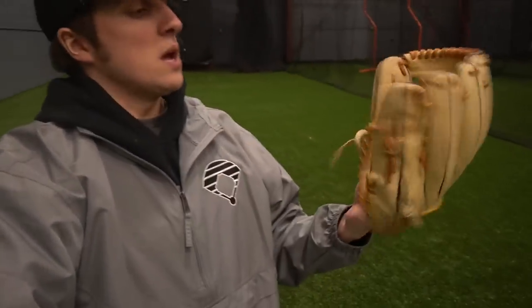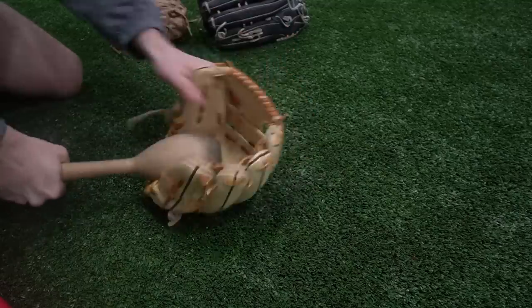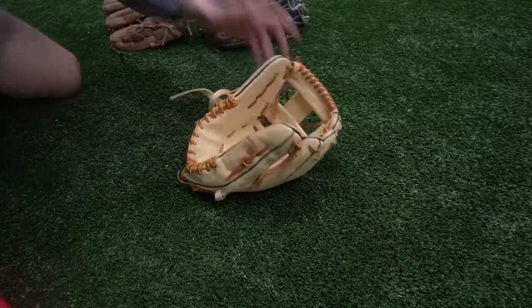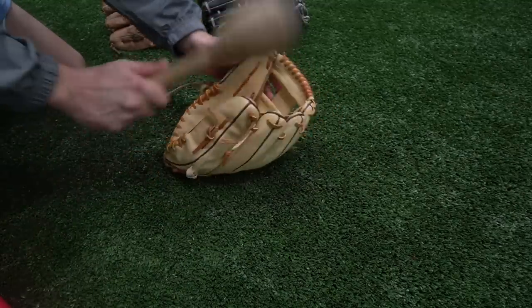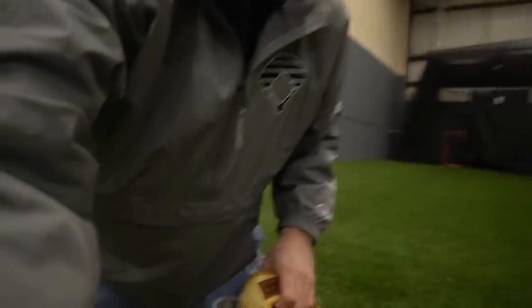Also guys, just a reminder - every glove is going to get sent home with a little bit of a gift. I like to just surprise people and say thank you for sending your glove out. These are what you call daddy hacks.